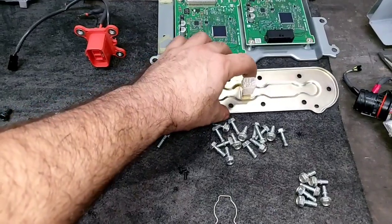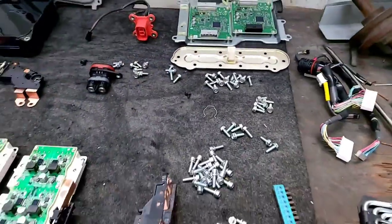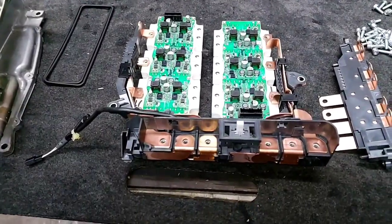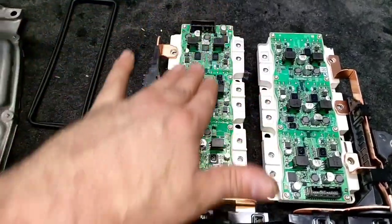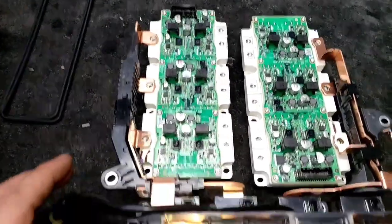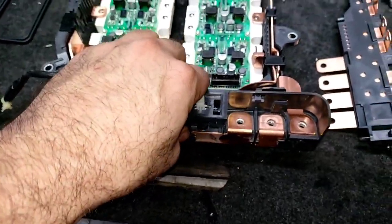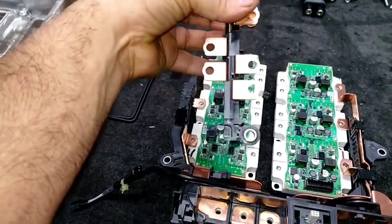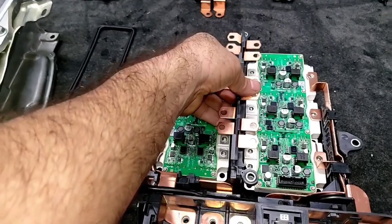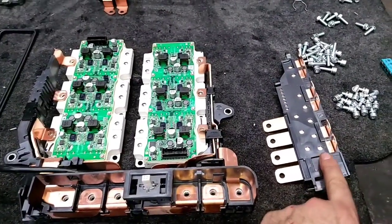Remember the covers with the system interlock I told you about — this is it. Over here we have the controller for the transistor of the IGBT, which goes underneath. I will show you in a few moments. These are all the busbar connectors — this one goes over here but it goes a little further underneath. It connects to the capacitor.